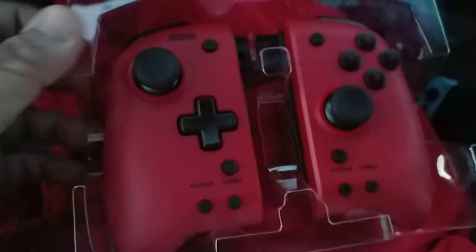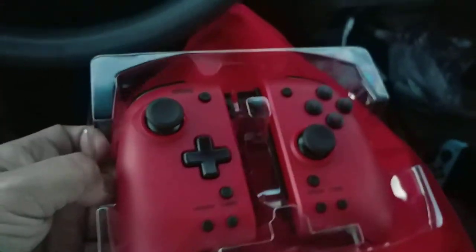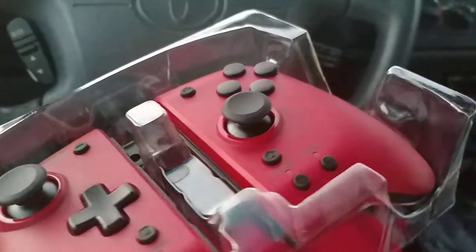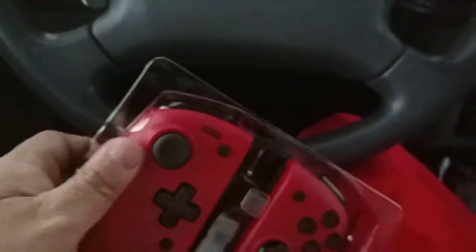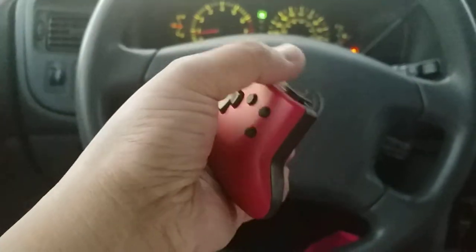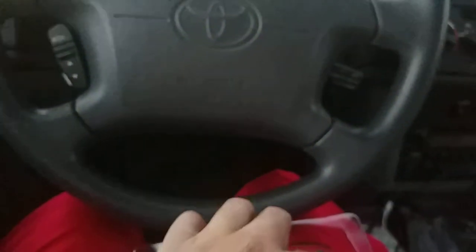Wow, it's pretty big — this thing is pretty big. But it's nice. After all, it is my favorite color — red. In the camera it kind of looks a little burgundy at certain angles depending on the light, but it's not bad. I like it, so I'm going to put these on.